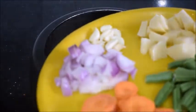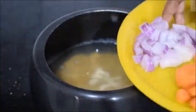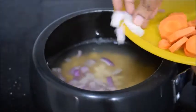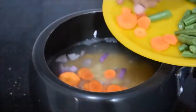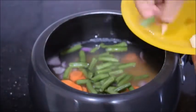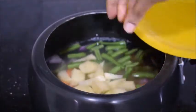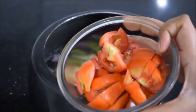Now add the vegetables. Here I'm going to add garlic, one onion, carrots, beans, potato, and two tomatoes roughly chopped.